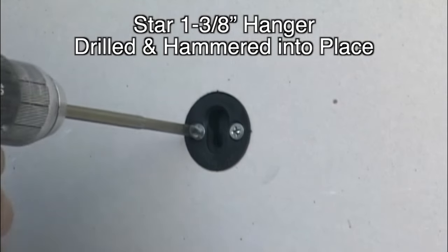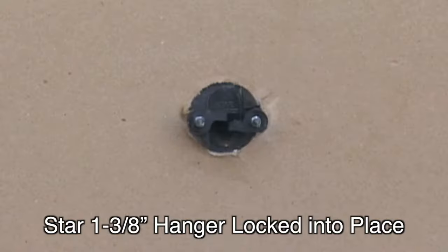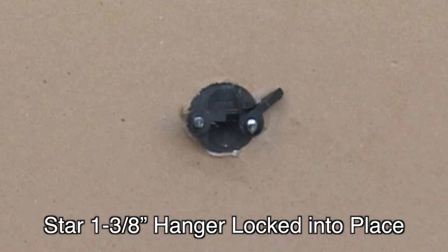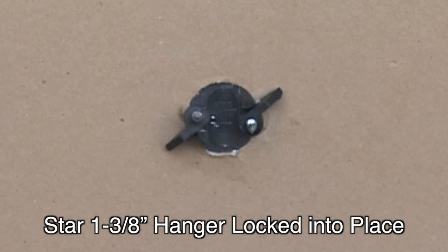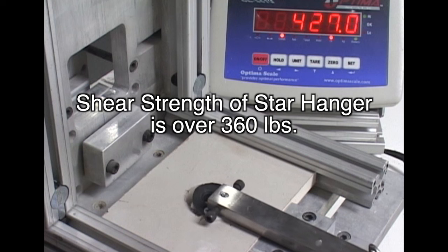Inserting the fastener takes a few hits with a dead blow hammer and then tightening the locking screws. The screws turn the locking arms outward, which tighten down and lock the star hanger to the sheetrock. Here we are showing shear strength of the star hanger is over 360 pounds, and far exceeds that of the mounting screw.